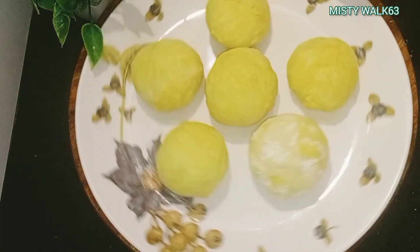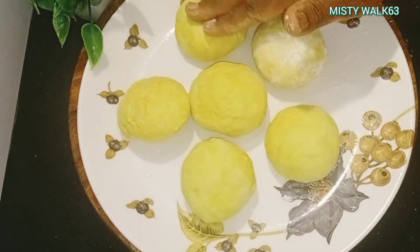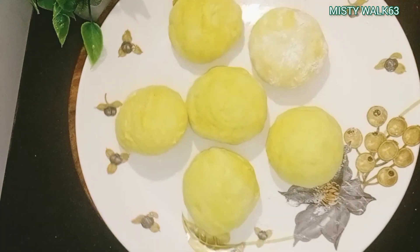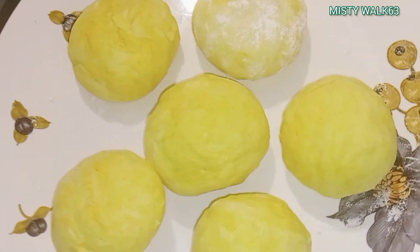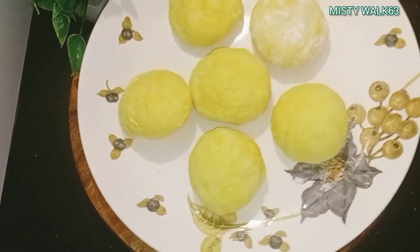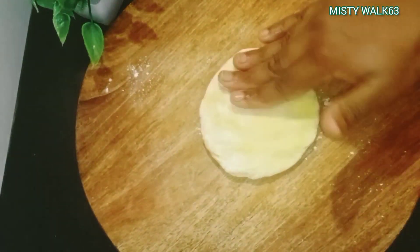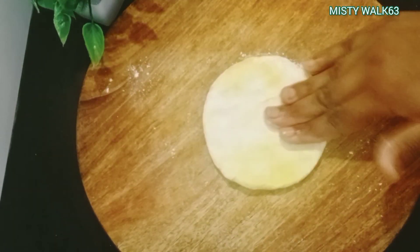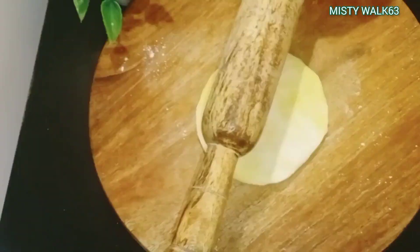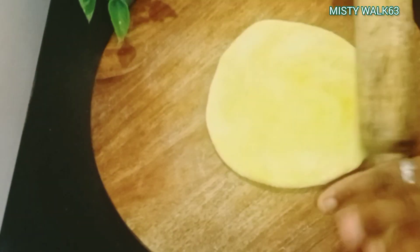I put it in the middle of the pan. I am going to make a roll. After 1-5 minutes.